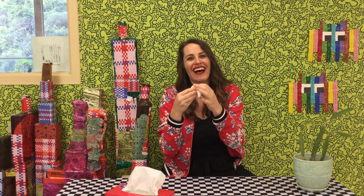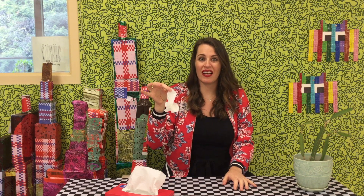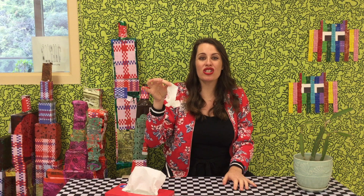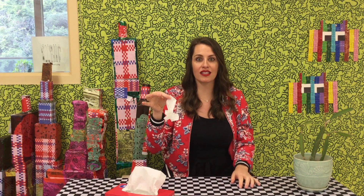Hey Artists! Ms. Kit Lang here — achoo! Oh, sorry. I had a little tickle in my nose. Sorry. We need to be really mindful about our germs and how we are using tissue and how we're washing our hands and keeping us healthy, but everyone around us too.